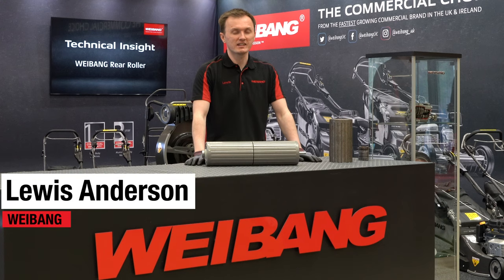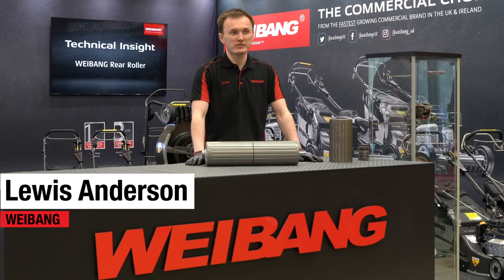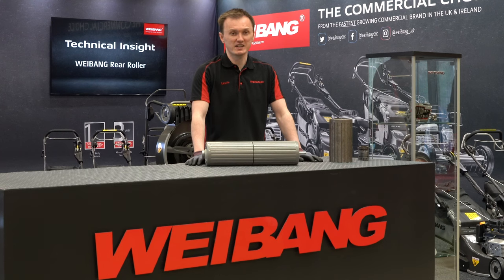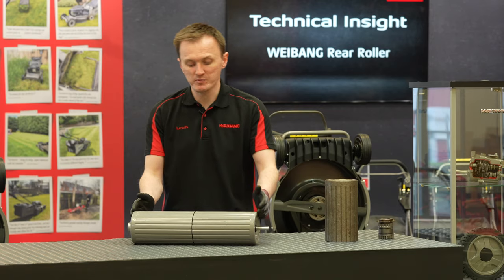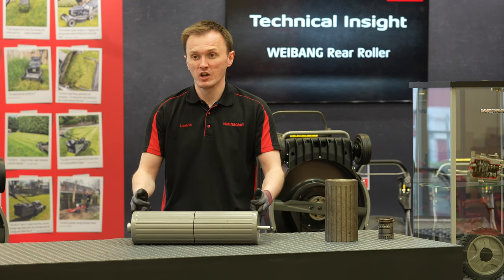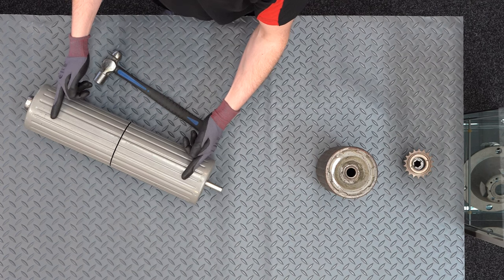Hi everyone. In this Weebang technical insight video we're going to talk about the design of the rear roller. On the Weebang Legacy range today we use the same design on both the 48 centimetre and the 56 centimetre roller. The only difference is on the 56 centimetre roller it's a little bit wider, while on the 48 centimetre the two roller halves are a little bit smaller.